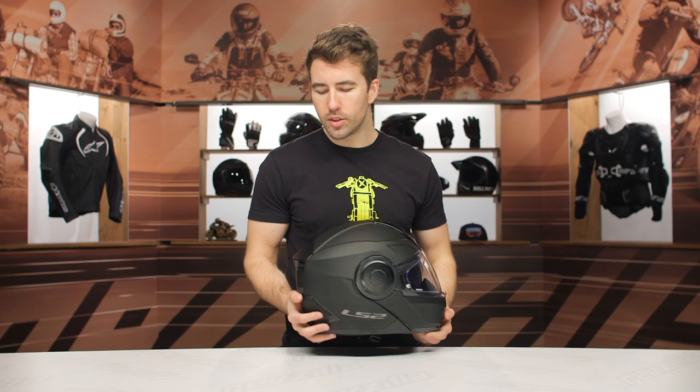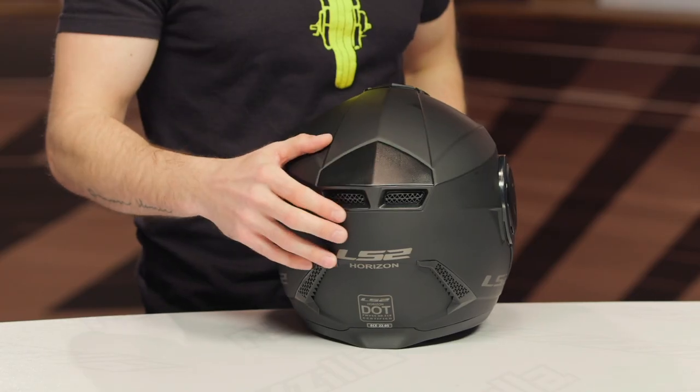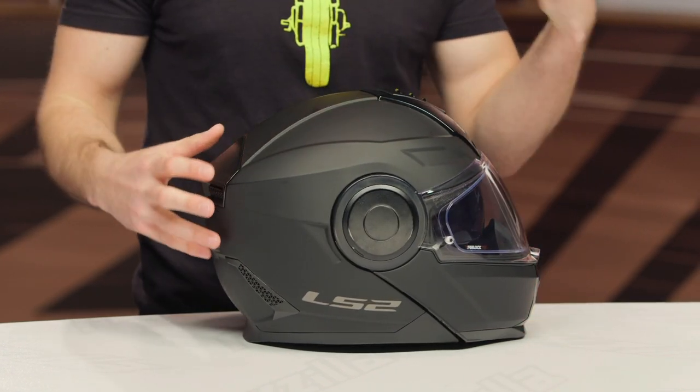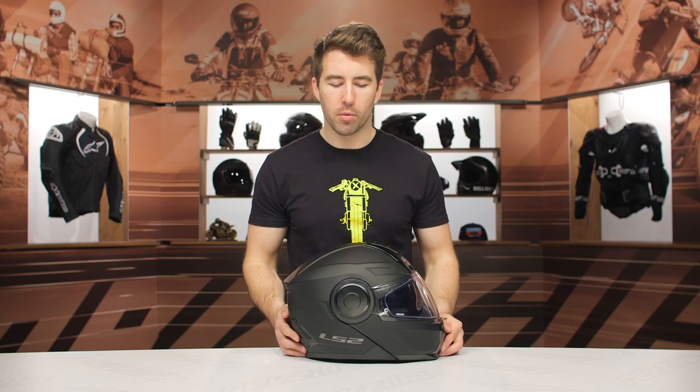Working our way to the back of the helmet, we do have some passive vents. That's what's creating that overall venturi effect, pulling the airflow through the helmet, through the EPS, to keep you comfortable when you're out there riding.